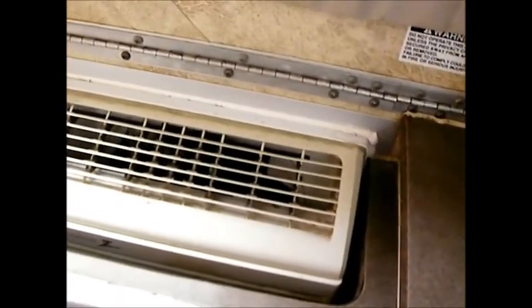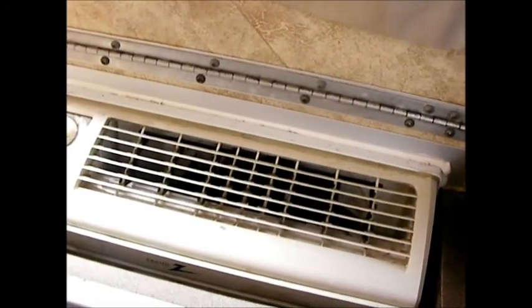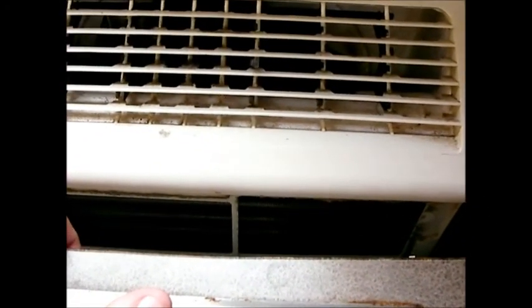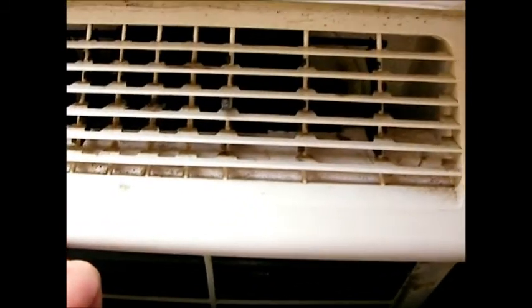We're going to use this mold and mildew remover. The problem in this A-liner is that the unit is located behind the sink, so I can't open it very well to get to the coils. I'm going to have to hold it open and spray down as much as I can. Then I'll let it soak for about 5–10 minutes and spray it off with water from a Windex bottle. I'll put a towel underneath to catch any mildew remover that drips into the sink.